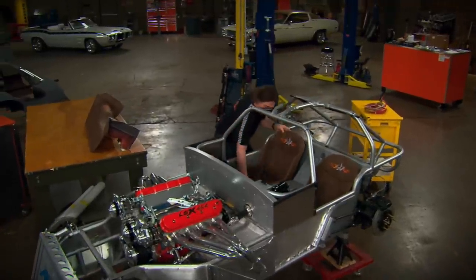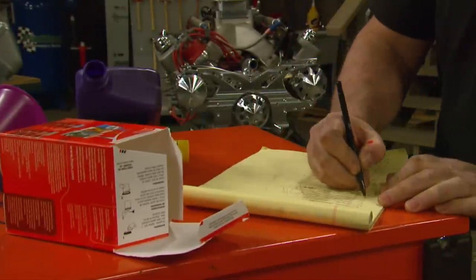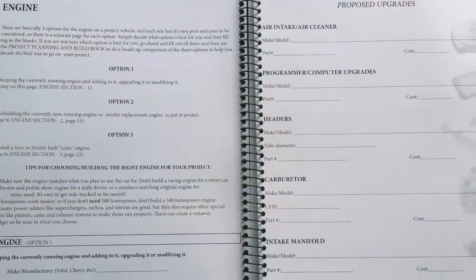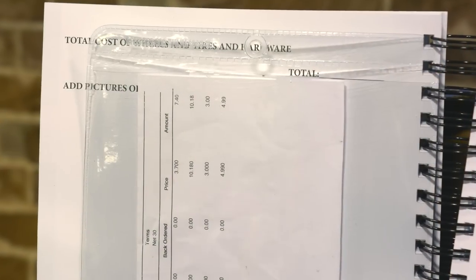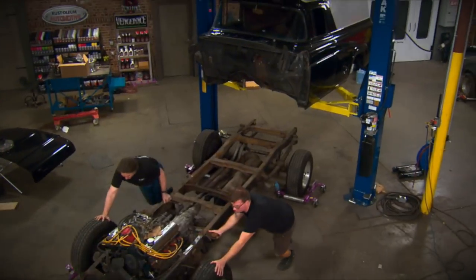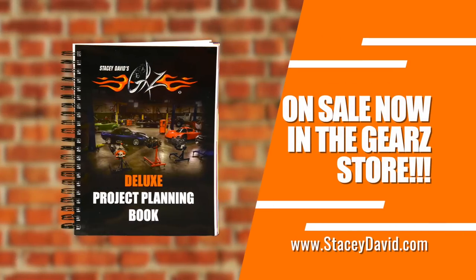A successful automotive project takes planning and organization. But instead of using an old tablet or notebook, there's the Gears Deluxe Project Planning Book — designed to help you lay out a project, the parts, the tools, costs, and keep it organized with colored tabs, a pouch for receipts, and even a place to attach photos. If you decide to sell the vehicle, it serves as a complete history of what's been done. If you have a project or plan on starting one, the Gears Project Planning Book is the best way to lay it out and make it happen.